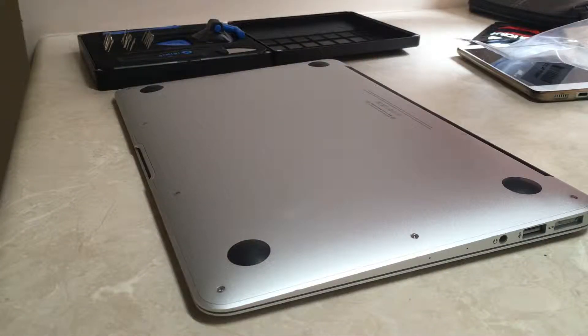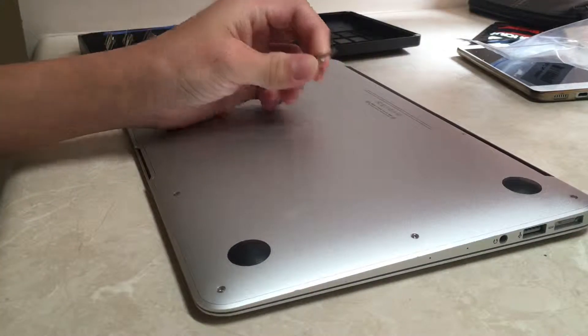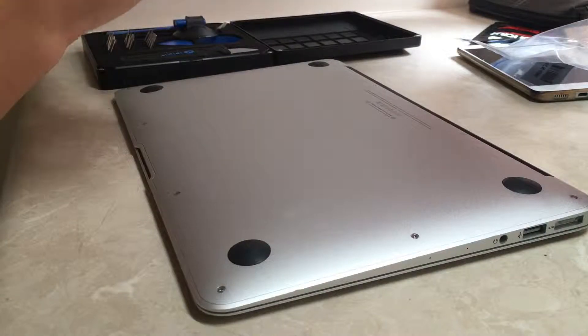Today we'll be doing some modifications to the MacBook Air. Firstly we need a P5 screw bit and a screwdriver.